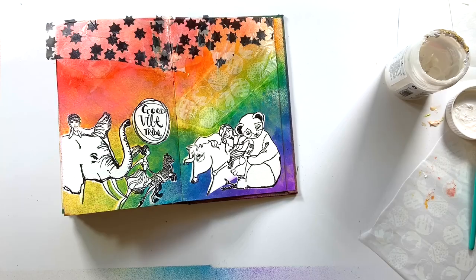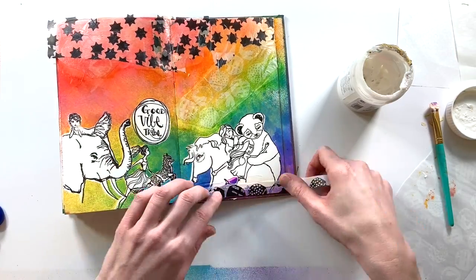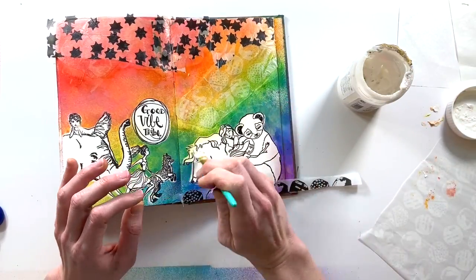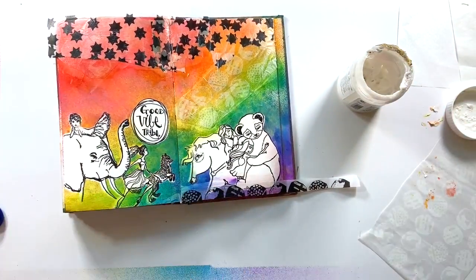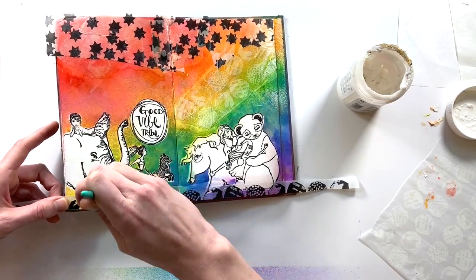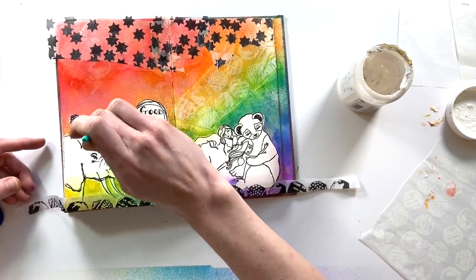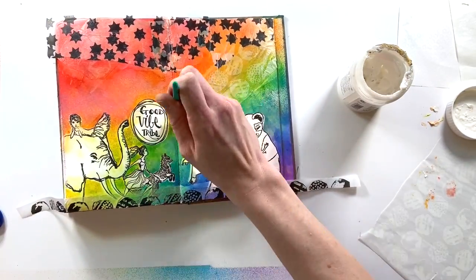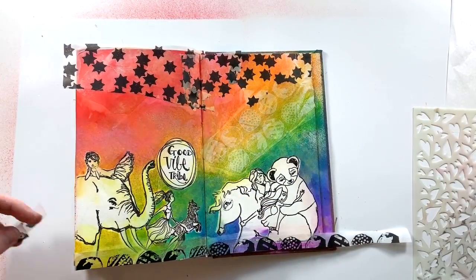It feels heavy at the top, so I want to add some more black at the bottom. I pull out that same circle motif but this time in black, and I cut it in half so I have these half circles to add as an anchor on the bottom of the page. Once I start doing that, I notice my matte gel medium is making the distress oxide sprays react and kind of moving the color, so I decide to go with it — gently bringing in the color around the edges of my stamped images.